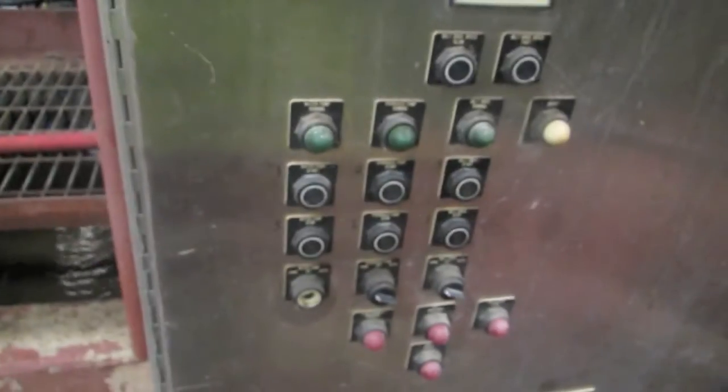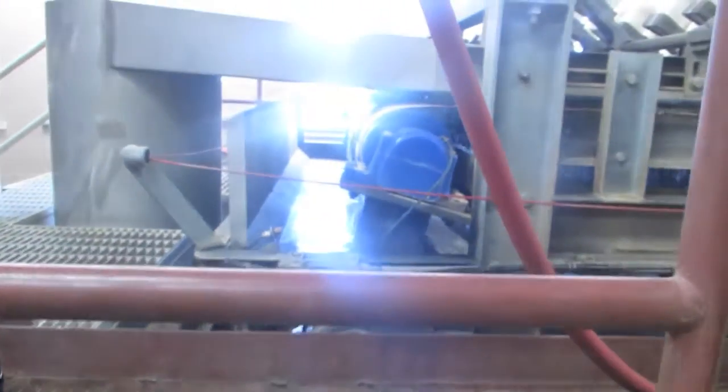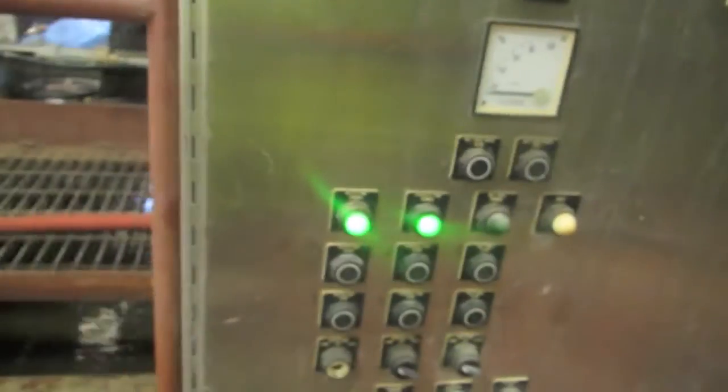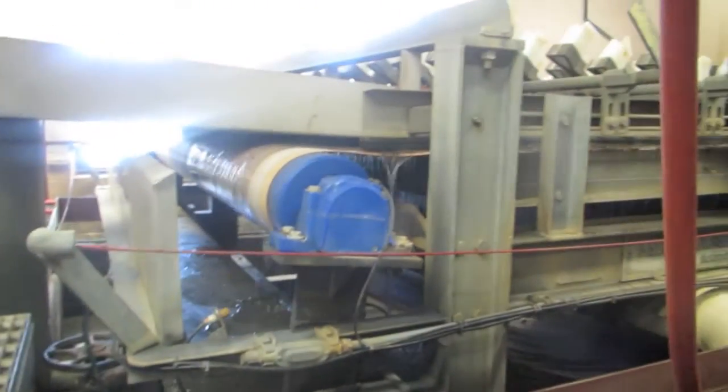The first thing we do here is turn on this — it starts the water. You turn on the second one, that tightens the belt. You wait a couple minutes until the belt's tight; you can see it over there tightening up. Once it's tight, you turn on the third one and it starts the belt spinning.